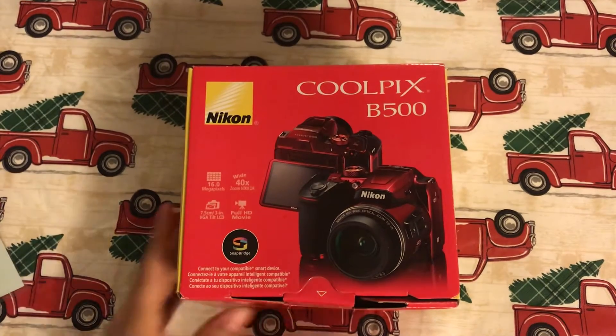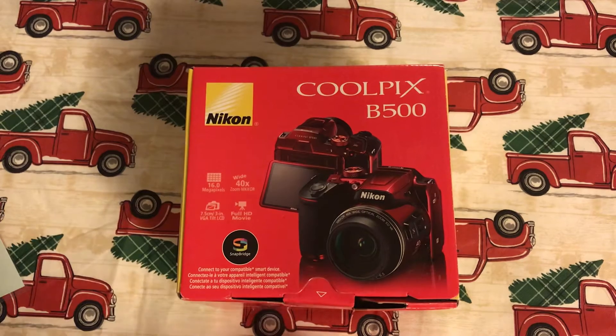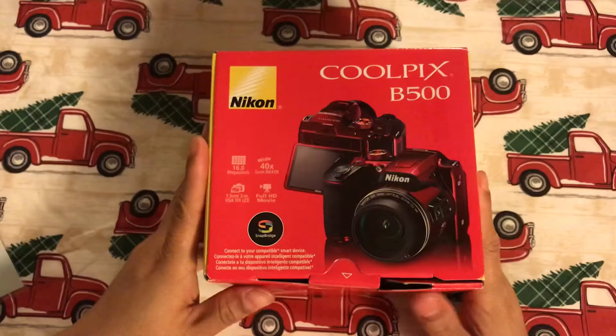Hi guys! Welcome back to Estella Wilson Creations. I have this camera — it's a Coolpix B500. My husband got this for me a few years ago for Christmas and I'm looking to sell it.